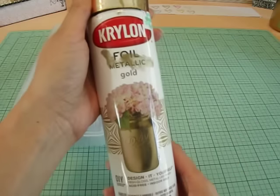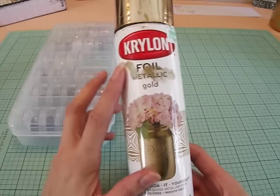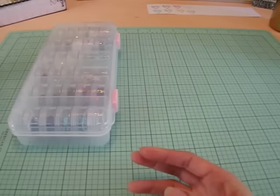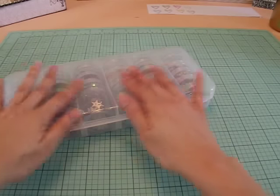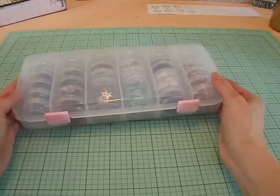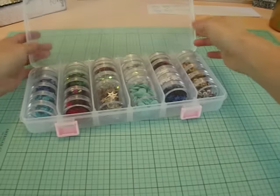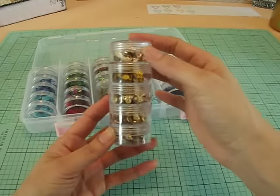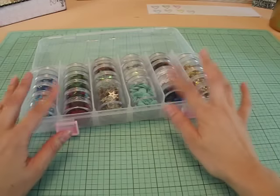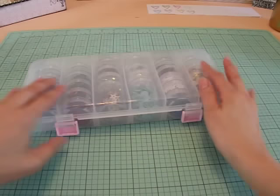I also used this spray paint by Krylon — this is foil metallic gold. As you can see, mine was all messed up because I used the heck out of it. Unfortunately I used it on a really, really bad day, and I'll explain in a second. I also used sequins. This is how I store my sequins — it's a Darice jewelry or bead storage I picked up at Joann's for like 60% off. It comes with these stackable little containers and that's where I store all my sequins, color coordinated. I've got three of these and it works really, really well for me.